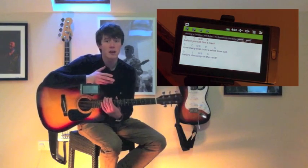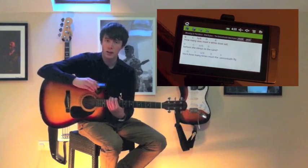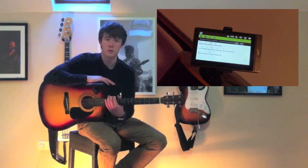you're playing for your friends at a party, or you're even just practicing in your bedroom, the iTab will sit quietly on your guitar and it will prompt you with that one lyric that you need, or it will teach you that song that you've always wanted to learn.